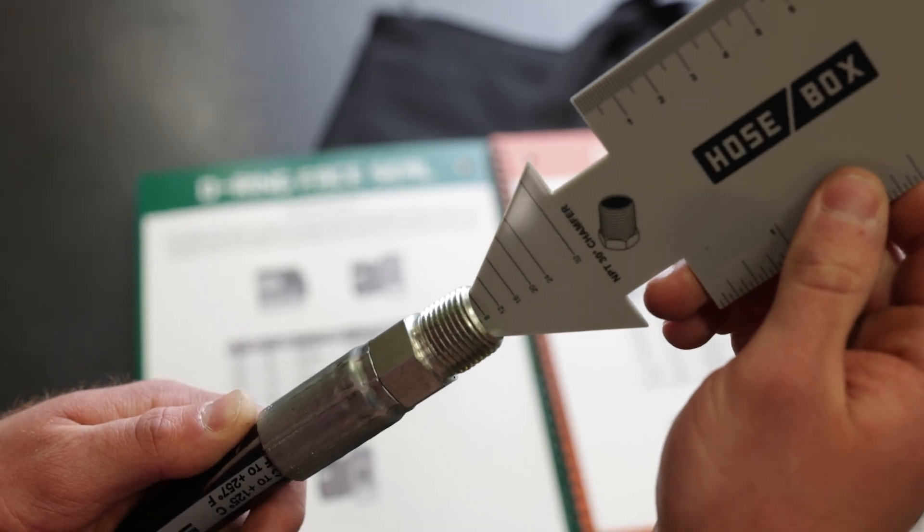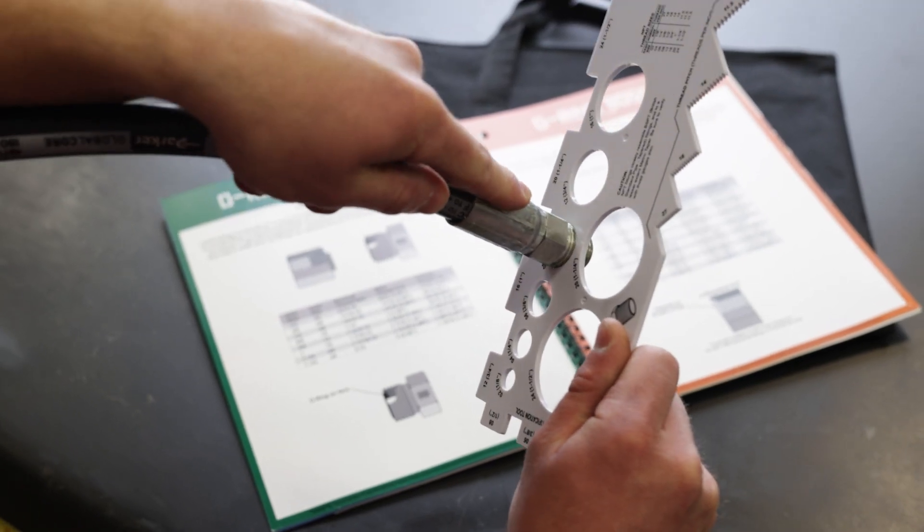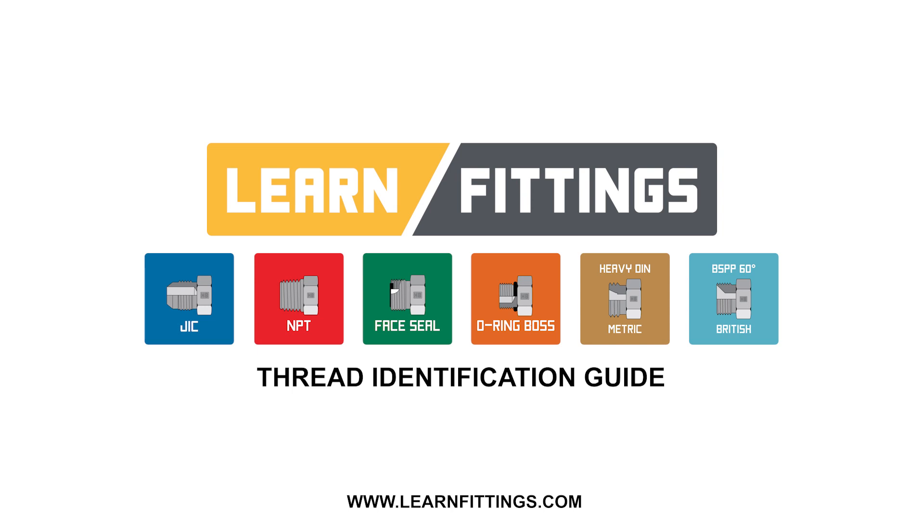First, check the degree of the chamfer. Then check the threads. And lastly, find the correct size. For more in-depth information on metric adapters and other styles of hydraulic adapters, go to learnfittings.com.